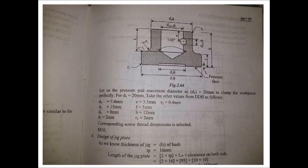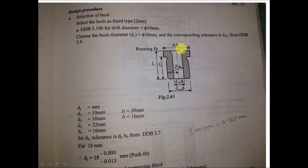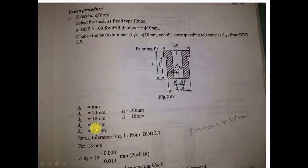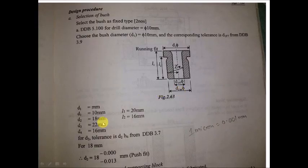We will start with designing the drill bush; we need the PST design data book, page 5.100. For drilling a diameter of 10 mm, we will go for a fixed bush — the long type. For D1 of 10 mm: L1 is 20, L2 is 16, D2 is 18, and D3 is 22.